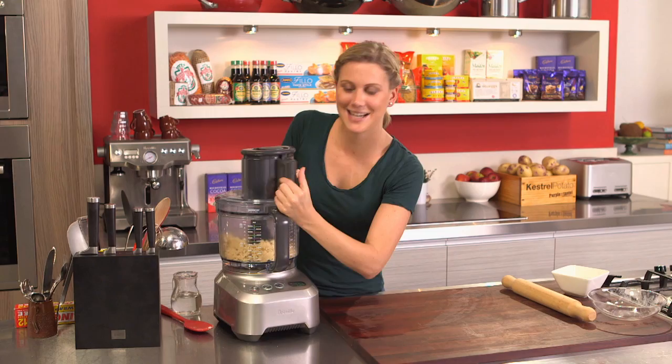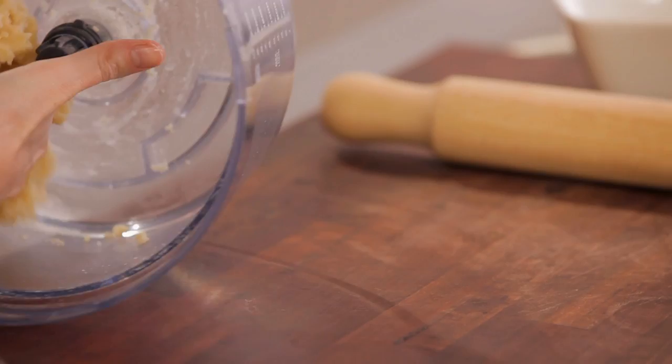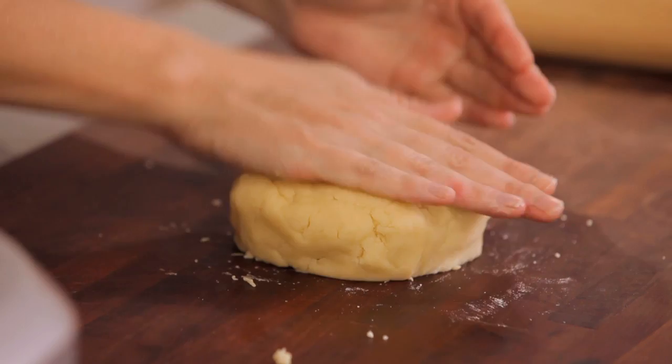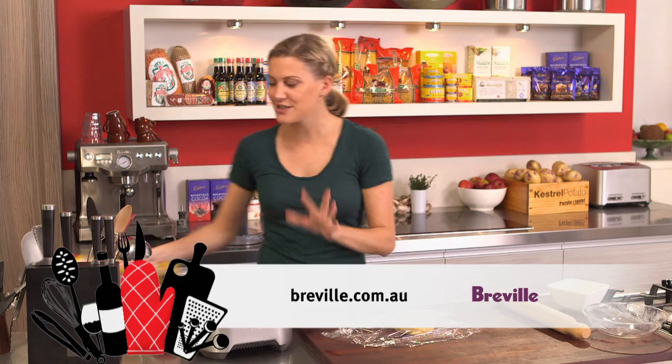That's come together nicely, so all we do is remove the pastry from the processor. You don't want to overwork it at this stage because we want it to be quite short. Form it into a disc, wrap it in cling film, and it needs to chill for at least one hour in the fridge. By chilling it, it firms up, which makes it nice and easy to roll out when we're ready to make our quiche or tart.